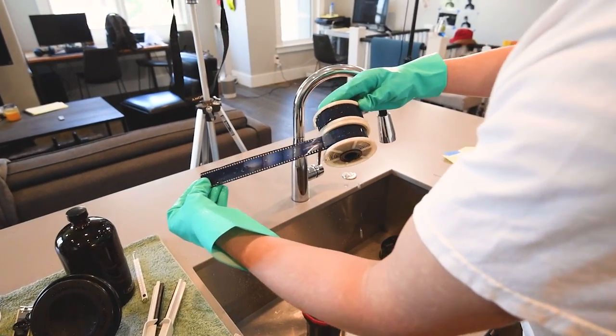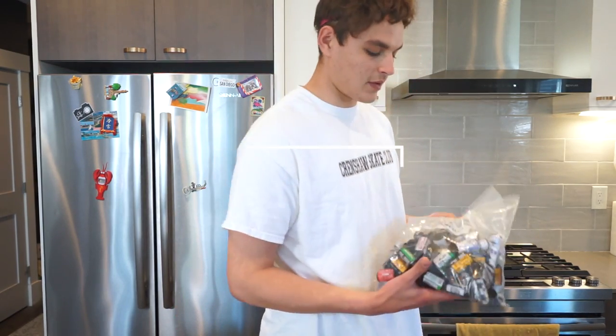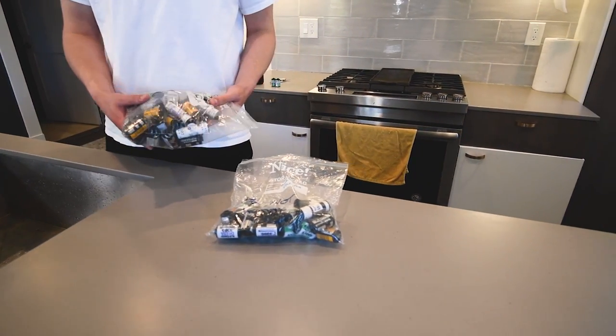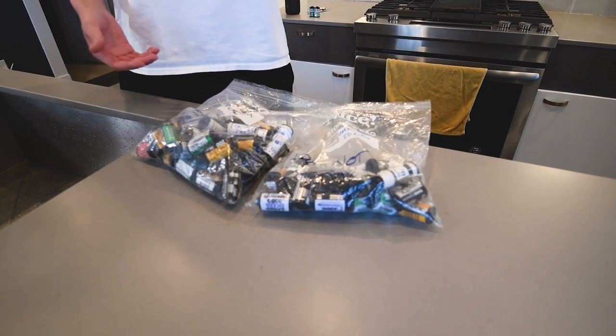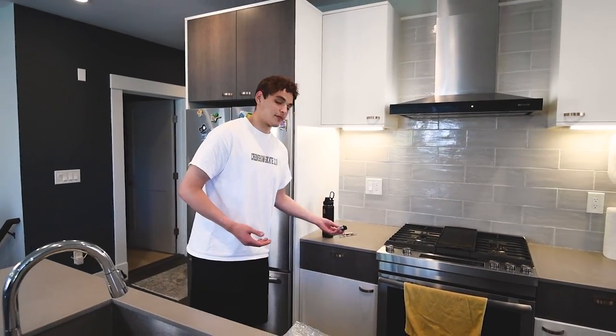What's going on everybody, we're back with another film developing tutorial. Today I'm going to be going over the E6 process for developing color positive film. In this tutorial I'm going to be using some film from my old archive bags — these are just some bags of film that I never developed because I didn't have enough time, money, or the right chemicals for it.